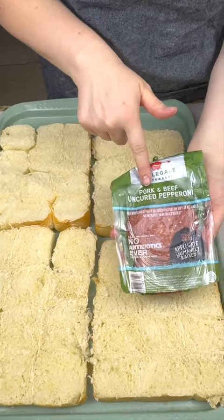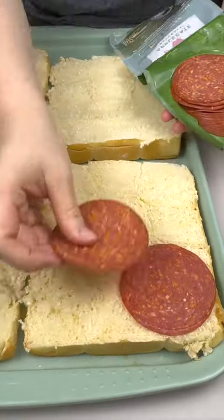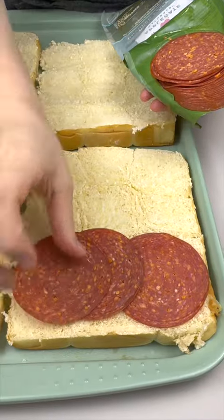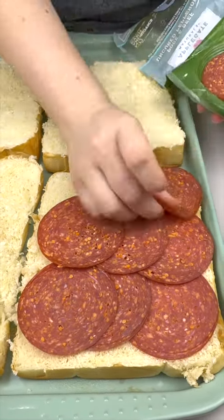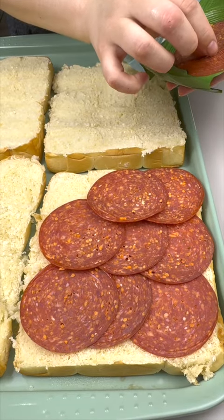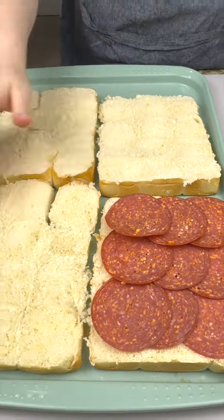First one, we're gonna come in with some pepperoni and we're just gonna do a nice base layer all the way across. I love the smell of pepperoni, so so good. It's almost done — perfect.